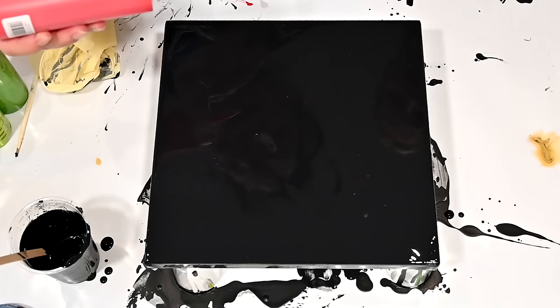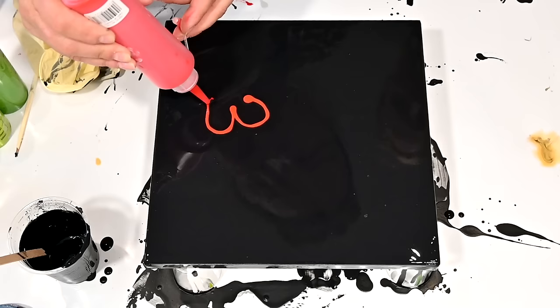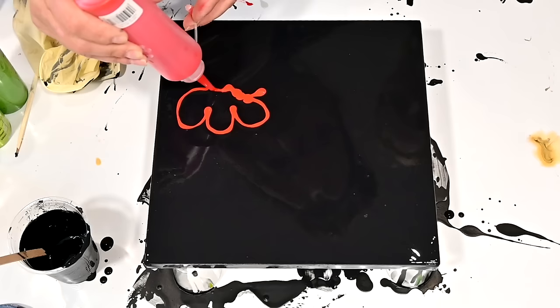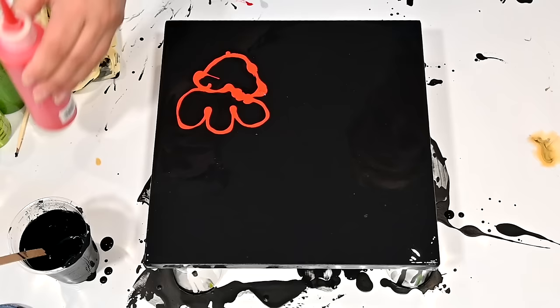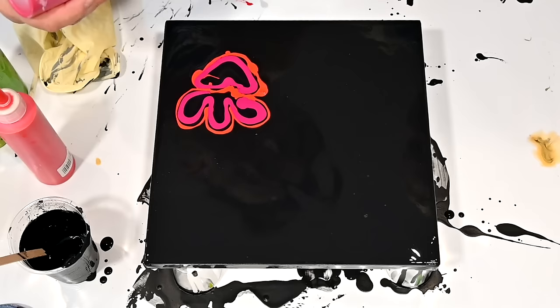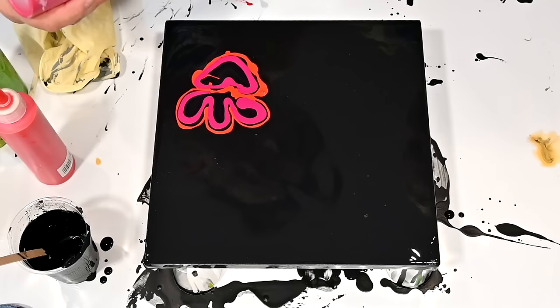I will draw one flower and then you will do the others. I will try. Like this — this one will be the biggest one. You don't need to draw a flower perfectly. I'm getting nervous now. No — you just draw a heart. You can do it, it's totally different, Marina. Just try to...